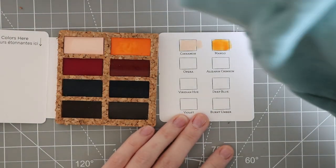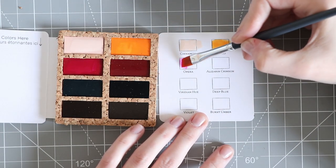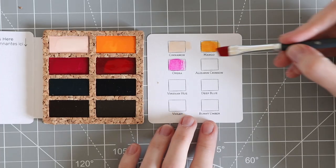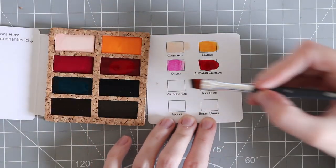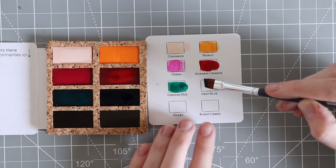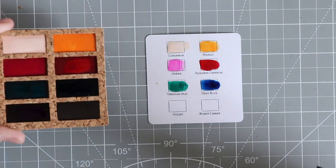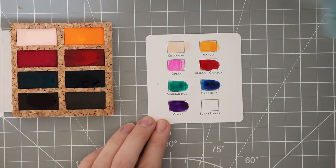Mango - I'll never be able to keep inside the lines but hey ho. Opra kind of looks like a fuchsia colour. Then we have alizarin crimson - that word always reminds me of Bob Ross, bless his soul. Then viridian hue, and then we have deep blue. I love all blue colours. Then we have violet - on the swatch sheets it all looks black but they're definitely not. Oh look at that, I love purple! And then burnt umber.